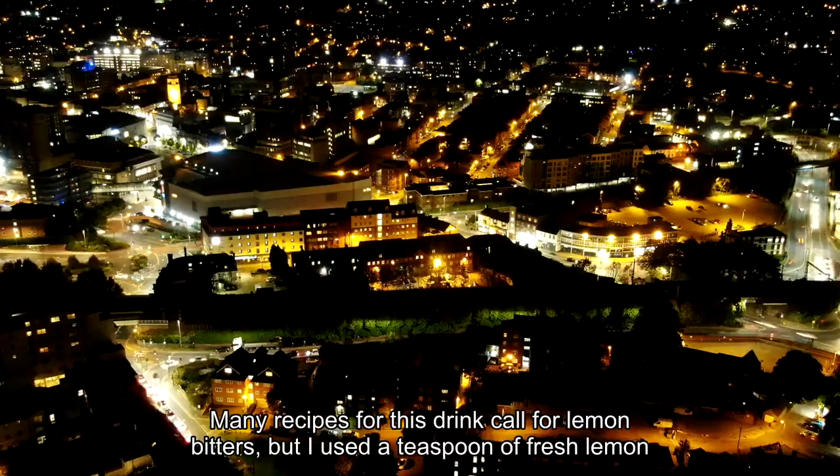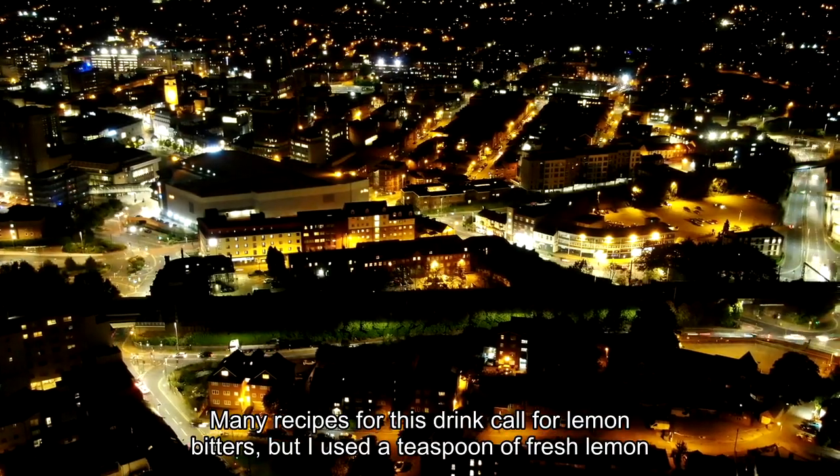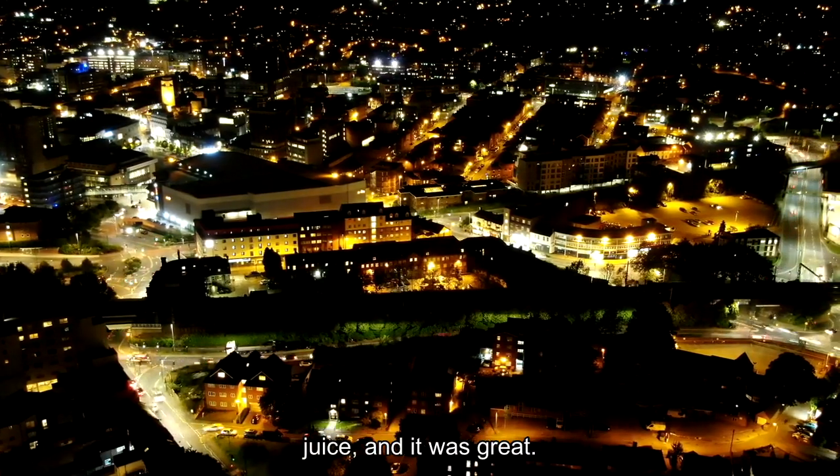Note: many recipes for this drink call for lemon bitters, but I used a teaspoon of fresh lemon juice, and it was great.